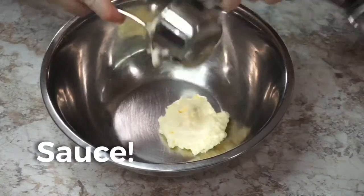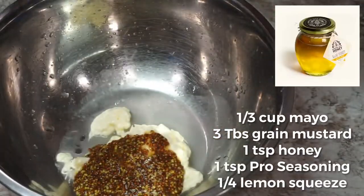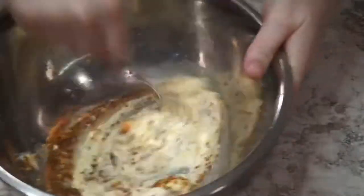Next we're gonna make our sauce — it's just a basic honey mustard sauce. I use grainy mustard because I really like the texture, and I'm using local honey from Capital City Honey Company. Whip that sucker up.